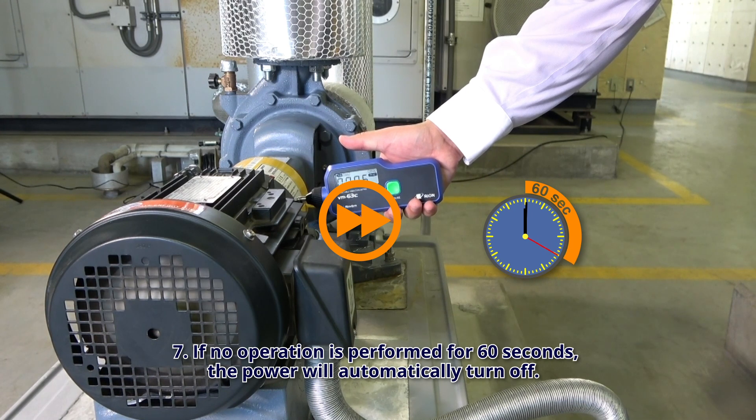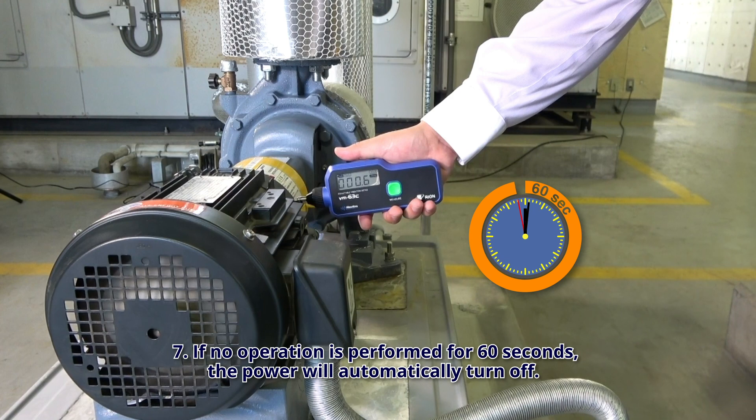Step 7: If no operation is performed for 60 seconds, the power will automatically turn off.